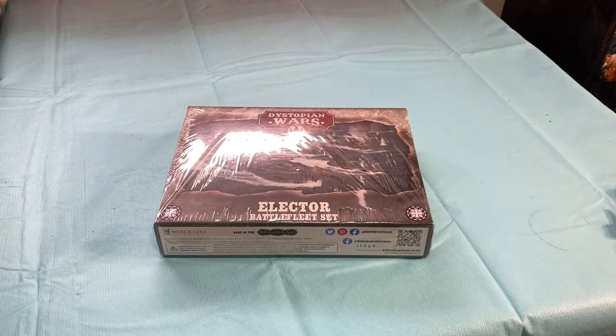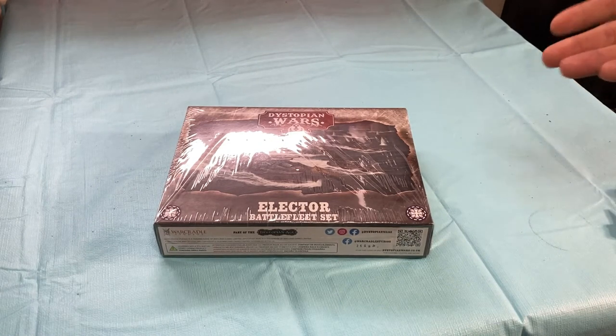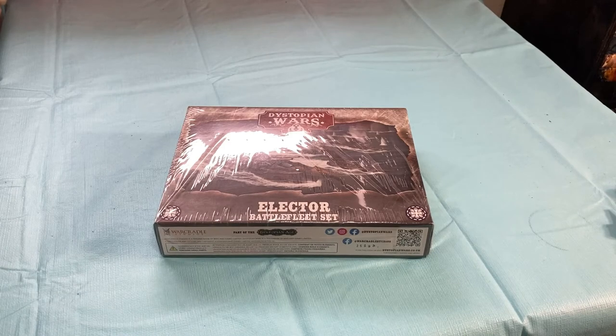Welcome back to our channel. We're going to do a little unboxing here of the Elector Battlefleet set from War Cradle for Dystopian Wars. So let's get to it.